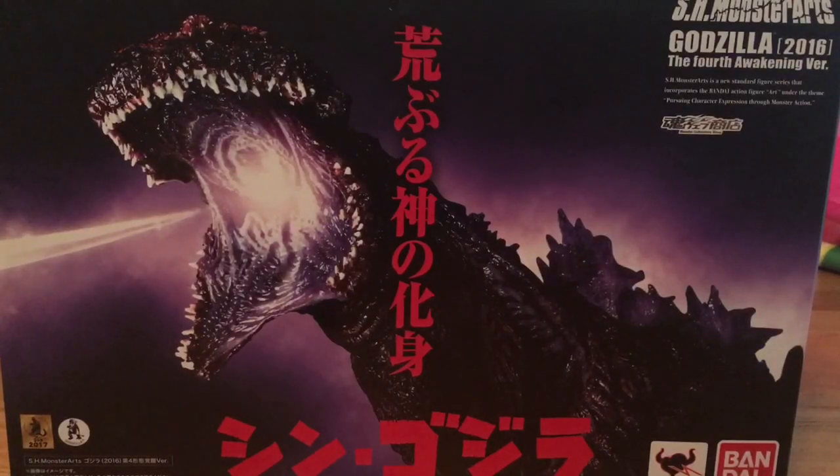Now, what makes this one the Fourth Awakening version and not the other one, I don't fucking know, because both of them technically are. But, you know, Japanese people are fucking weird.